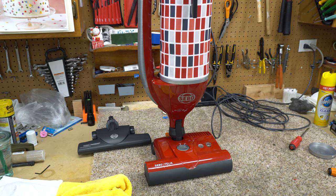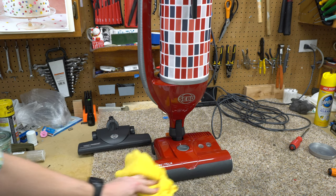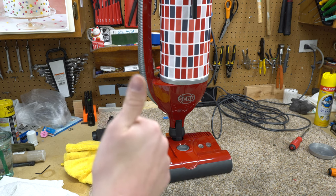As always, thanks for subscribing, thanks for watching, and big thank you to our Patreon supporters who have made this camera equipment possible and help keep this YouTube channel going. If you need your vacuum repaired, hit me up on Patreon — we offer that. Please like, subscribe, and stay awesome.